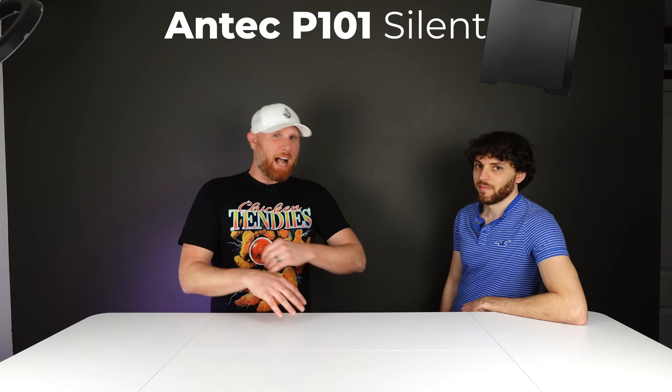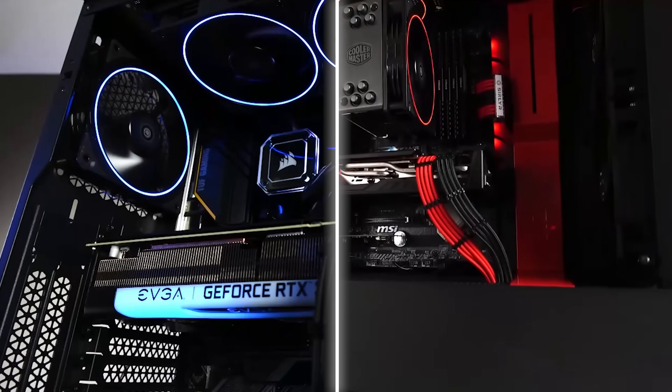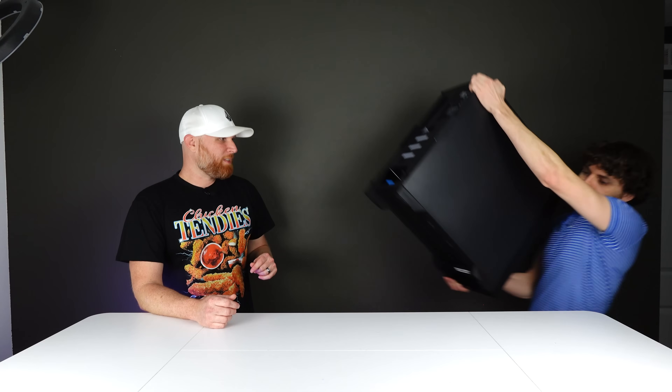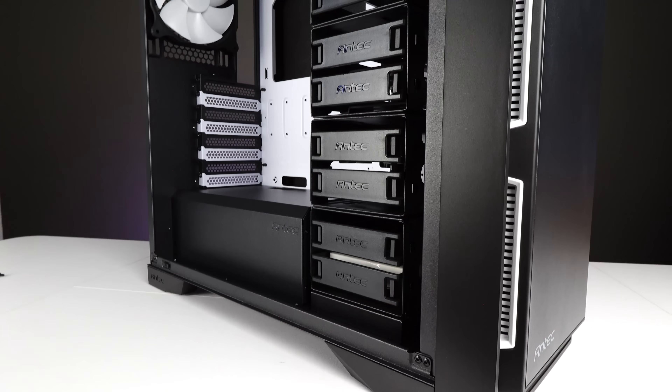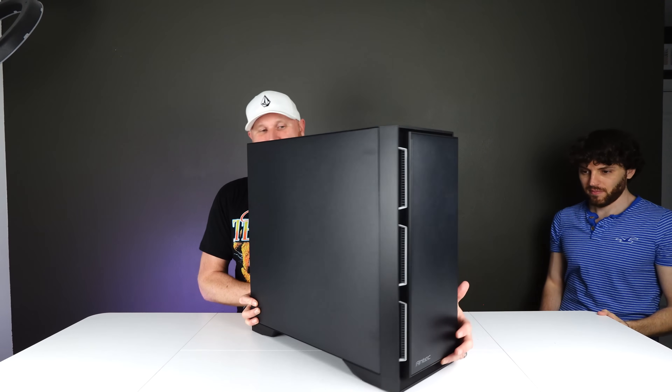Hopefully this case is going to do it for him. I'm going to be honest — I'm not 100% sold on it. It's the Antec P101 Silent. I've never built in a closed-box system; I've always done systems that are open with lots of colors, RGB, and fans. This is completely opposite of what we usually do here. And this case is way bigger than I thought it was going to be — a freaking massive tank.